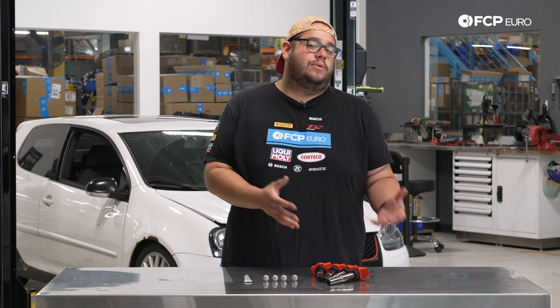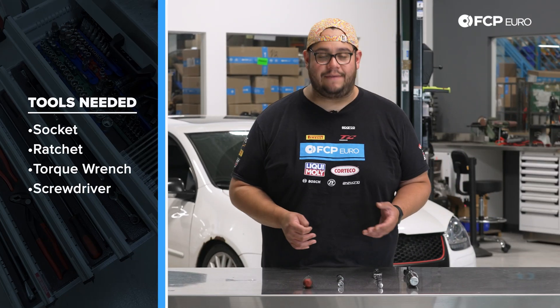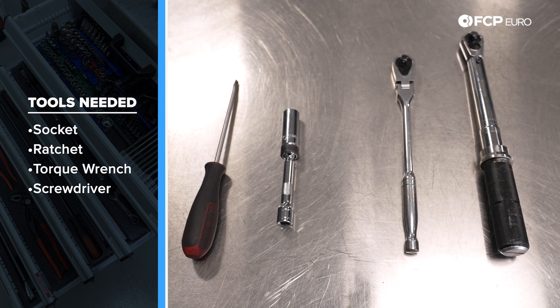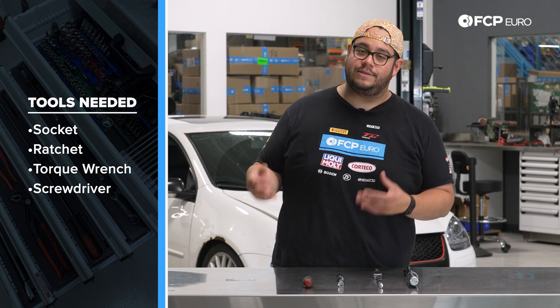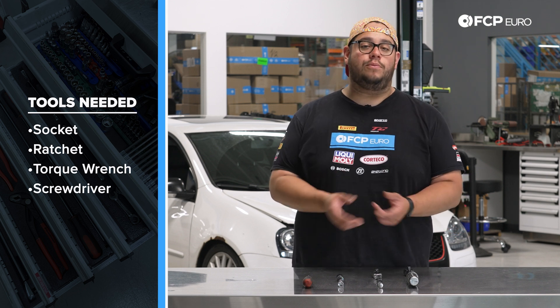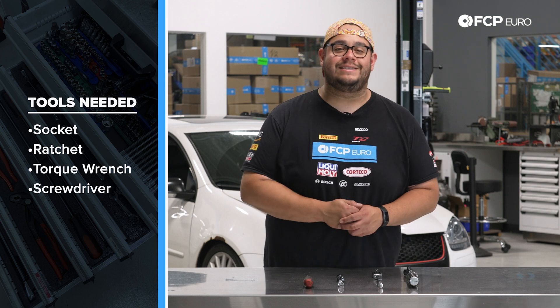If you can, we recommend you replace them both, especially if you're not sure on what the service history of your vehicle is. Before we get started on this DIY, let's take a look at some of the tools we're gonna need. The most important tool is a 5/8th drive spark plug socket. Along with that, a 3/8th drive ratchet and 3/8th drive torque wrench. A small flathead screwdriver or pick will also help. Depending on how fancy you wanna get, there are special tools designed for pulling out the ignition coils. You can also use a zip-tied loop around the body. Today, we'll just be using our hands and maybe a little flathead screwdriver help.